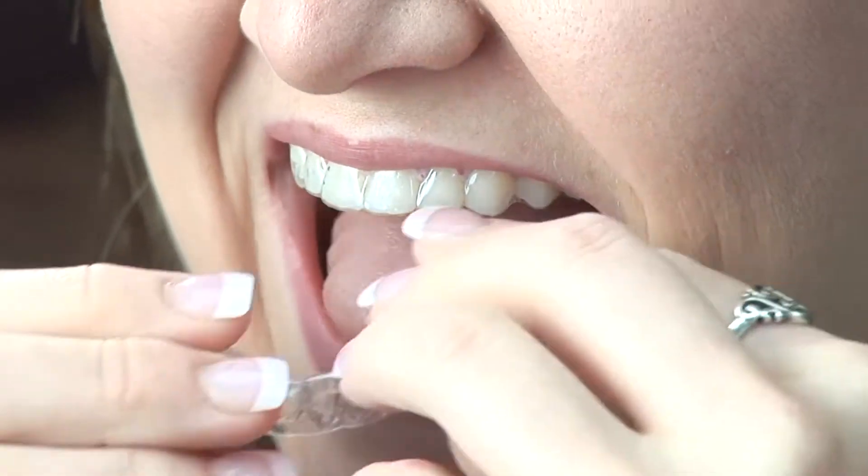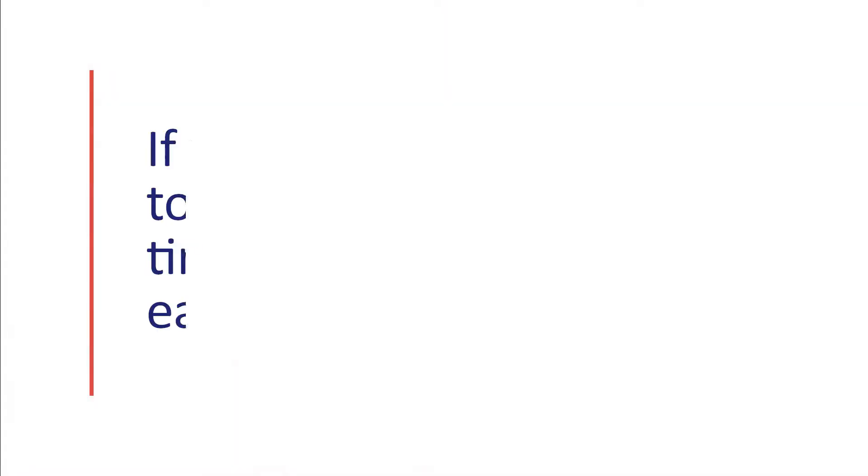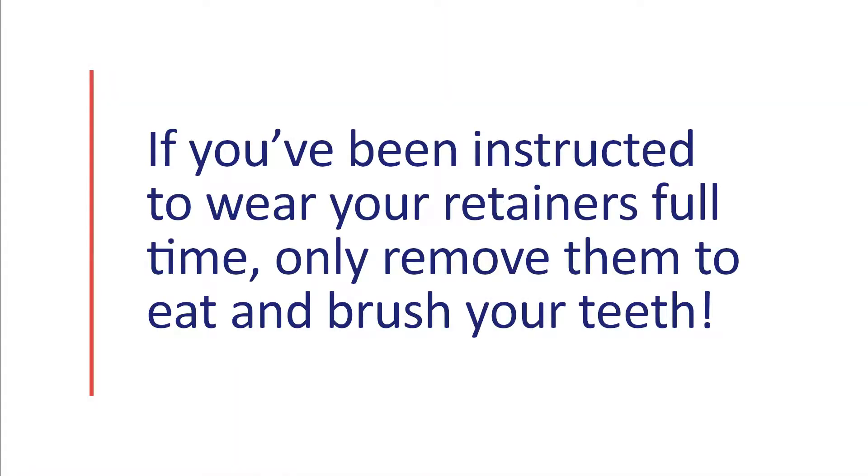It's very important to follow Dr. Danelect's instructions regarding their wear and use. So remember, if you've been instructed to wear your retainers full time, they should only be removed when you're eating and brushing your teeth.